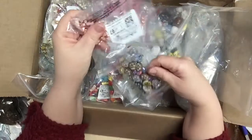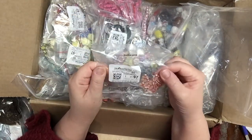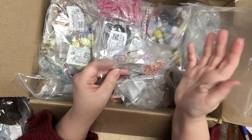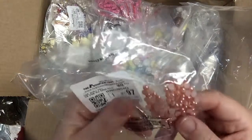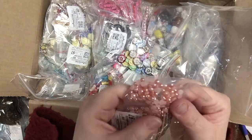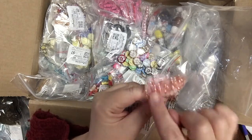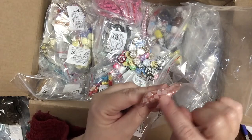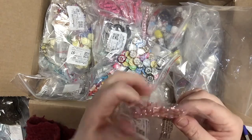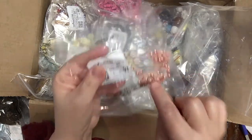There are some acrylic flat-back pearls — half pearls, cabochons — in a pearly acrylic pink. They're small and very pretty. I've hauled bigger ones from the dollar store, but I wanted some tiny ones. This bag is a dollar and you get 80 in here.